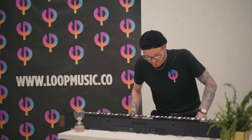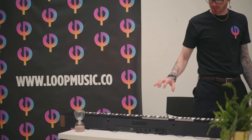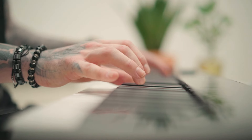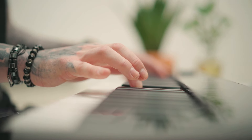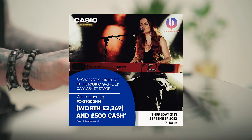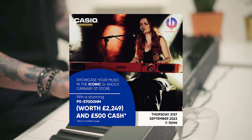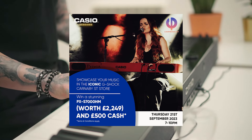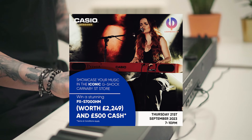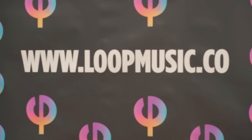Loop Music is proud to announce a special partnership with Casio Sessions. This incredible opportunity allows you to showcase your talent in a captivating and intimate atmosphere at the renowned G-Shark Carnaby Street store in the heart of London. And guys, this is your opportunity to win a stunning PX-S7000HM Digital Piano. Head over to loopmusic.co for more information.